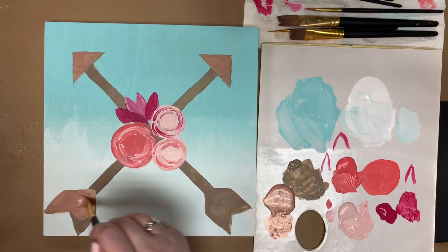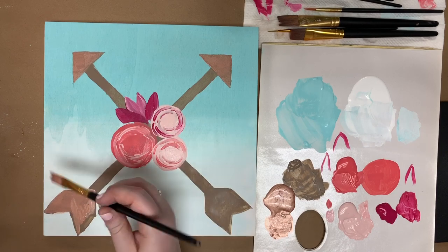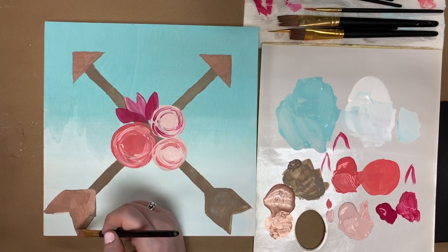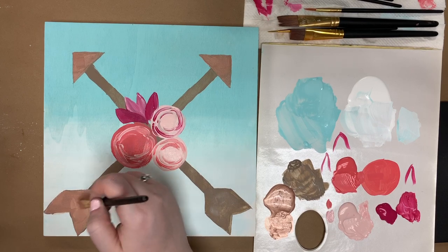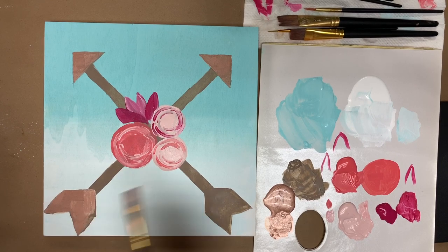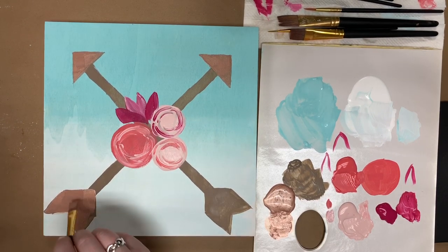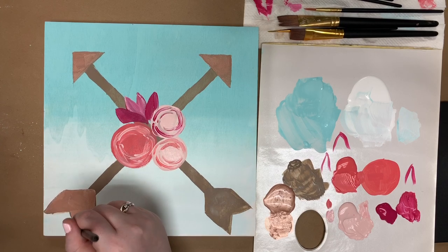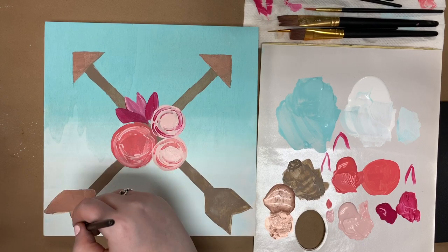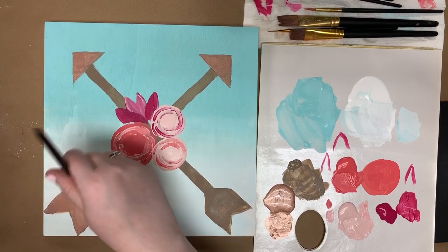If it's had a minute to dry but is still wet, grab a paper towel with a little water and carefully wipe it away — as long as the paint beneath your mistake is very dry. We're painting these organic feathery bottoms of our arrows with Folk Art Metallic Rose Gold. It's such a beautiful, trendy, coppery-gold color.